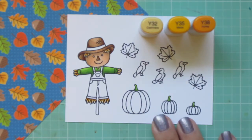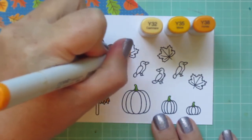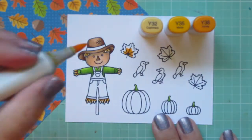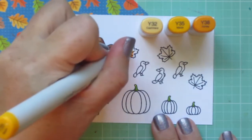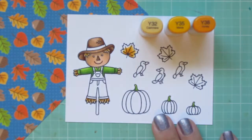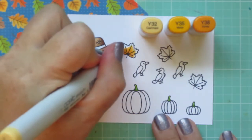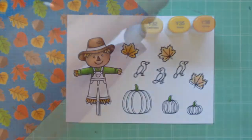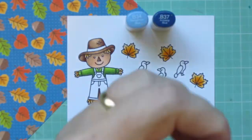I'm also going to use this yellow combo for all three of the leaves. I wanted something on the card to represent the yellow in that pattern paper, so I decided to have all three leaves do that. I just kept my darkest concentrated in the center and my highlight on the outside edges.